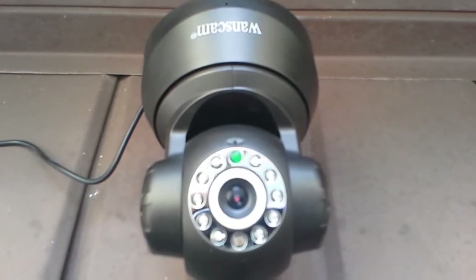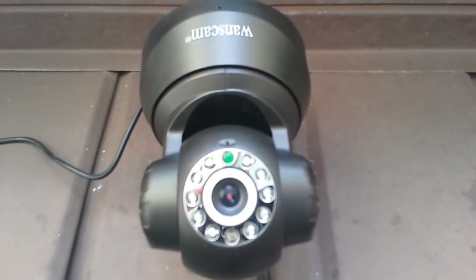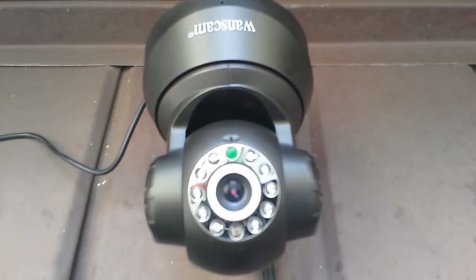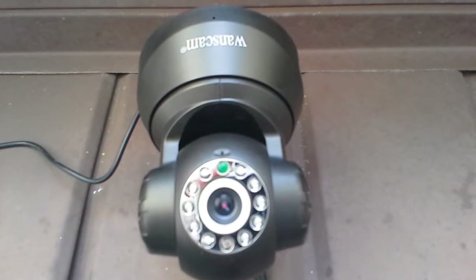Hi folks, Van Prepper here, and what you're looking at is our $35 wireless security camera. It's manufactured by a company called Wandscam, and we bought it from a company called Light in the Box.